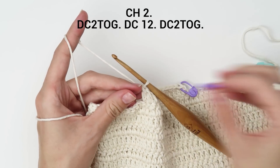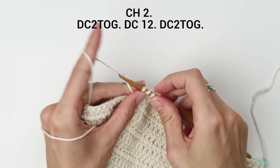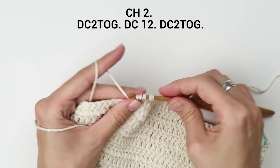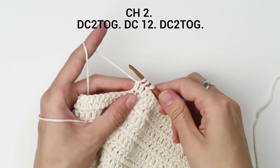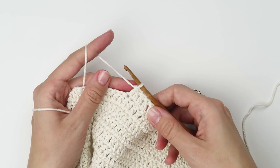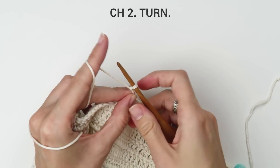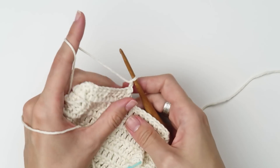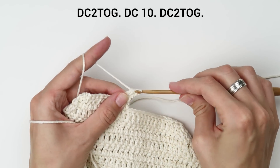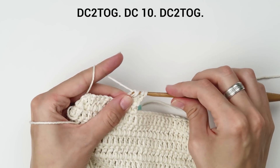Finish the row with a double crochet 2 together stitch. Chain 2 and turn your work. Join the first 2 with a double crochet 2 together stitch, then work 1 double crochet into each of the next 10 stitches, and join the last 2 with a double crochet 2 together stitch.